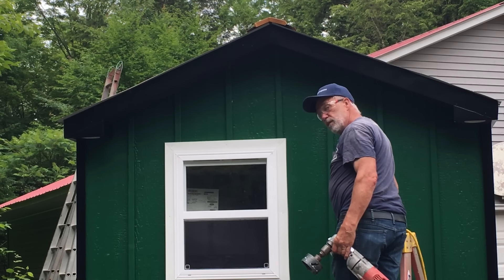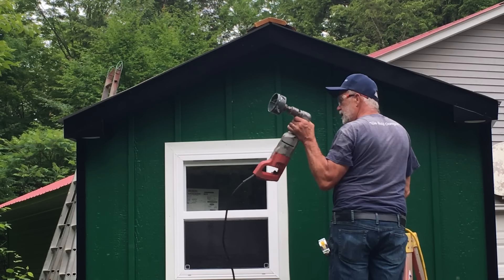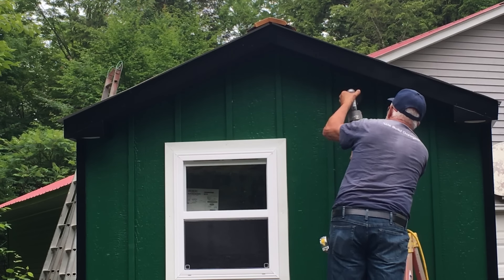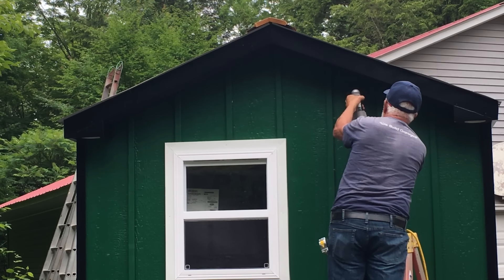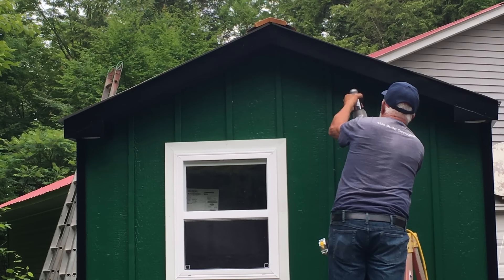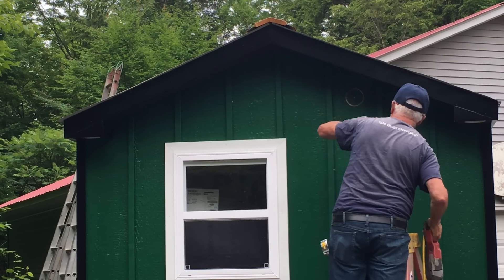The bathroom fan vent — I'll be drilling a hole. The only bit I have is a four-inch and it needs a four-and-a-half, so I'm going to use this as a gauge and then cut it out with a jigsaw. Right there — okay, now get the jigsaw and cut that out.